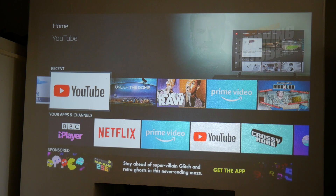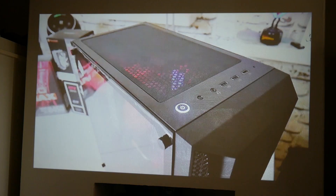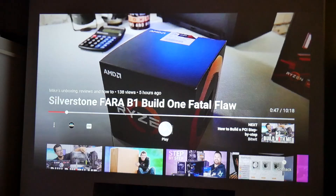Let's have a quick look on YouTube — let's take a look at my review of the Fira B1. Now I've removed pretty much most of the background lighting in the room. There's still a little bit — I can still see where I'm going — but the image looks great even with reduced ambient light.